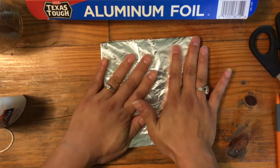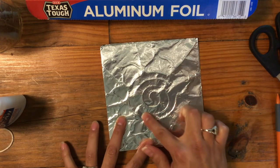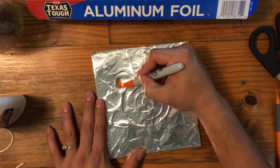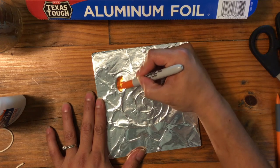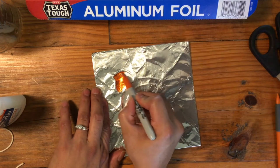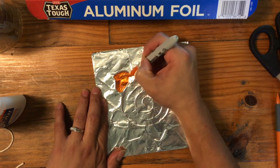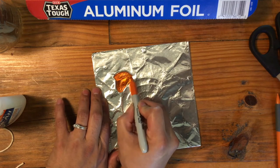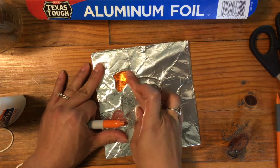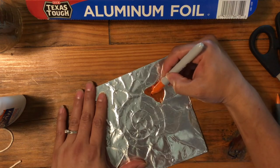My foil is folded nice and neat. I can see a little bit of the design poking through, so I'll give it a little extra rub just to be sure. Now I'm going to start coloring in these sections with my sharpies — pressing really nice and hard so the foil gets pushed down into that little well, with the glue line as a border. One thing I like about sharpie: if I accidentally color where I don't want to, it doesn't dry right away so I can wipe it away with my finger.